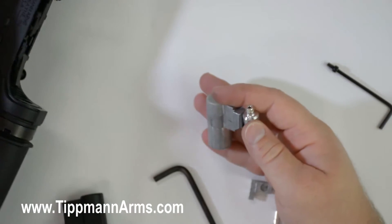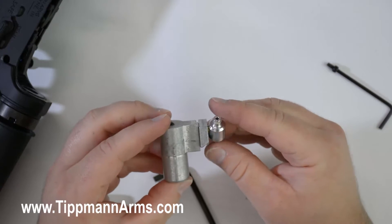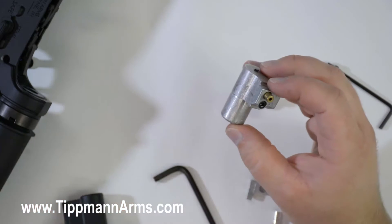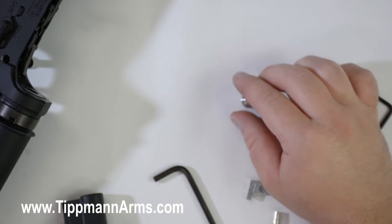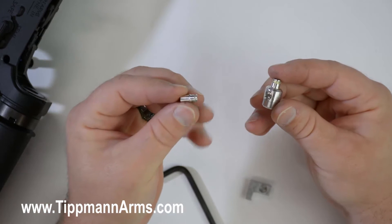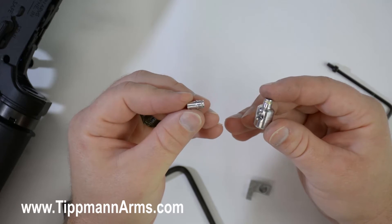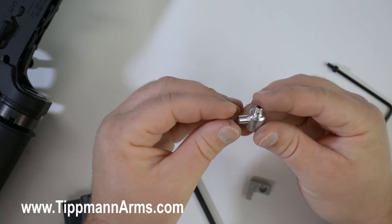We'll go ahead and set our lower receiver off to the side, and you'll see that we have our input fitting. We'll go ahead and remove the input fitting, set that down, and then our puncture valve assembly — we're going to totally set that off to the side. From here you have your input fitting and your fitting plug. The fitting plug has an O-ring on one side of it, and that O-ring needs to go inside the input fitting.